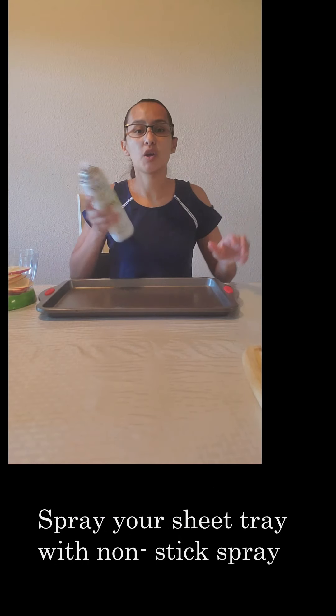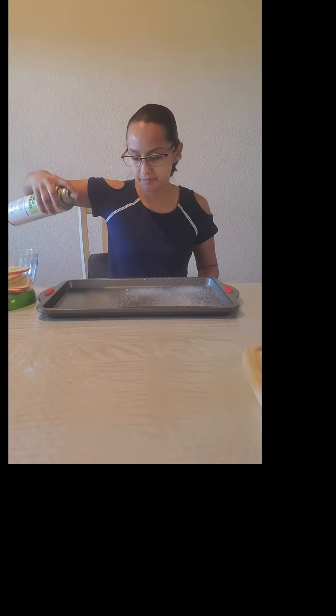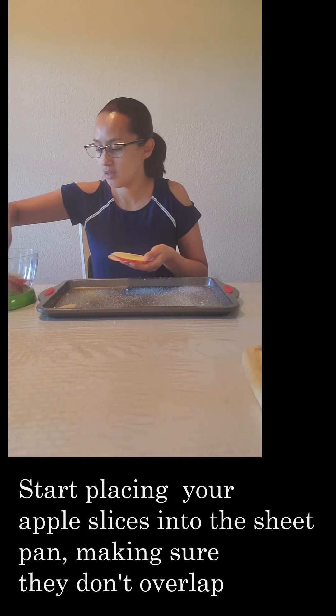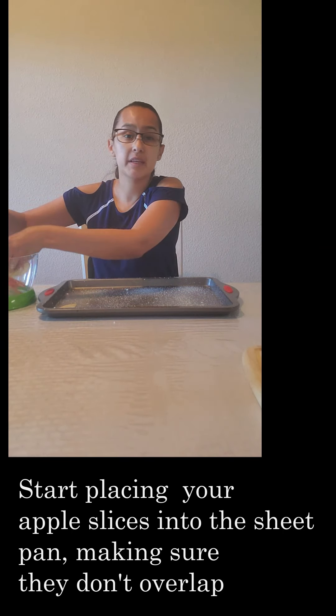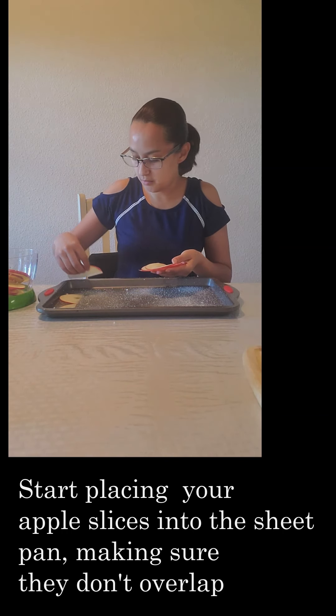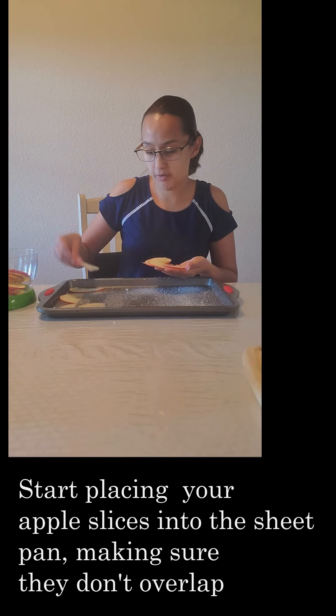Grabbing our sheet tray, the first thing is to go ahead and spray some of our non-stick spray on it, just like so. Then we're going to go ahead and lay our sliced chips — spread them around our sheet tray pan. Try to fit as many as you can without overlapping, because you want them to get that nice crisp.